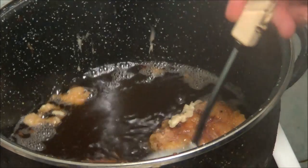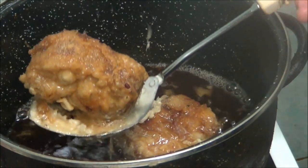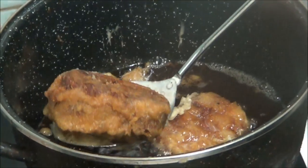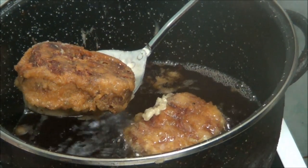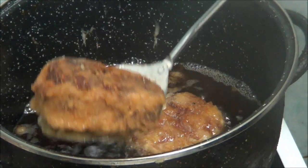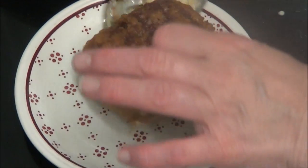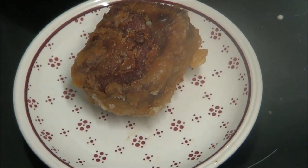Now I'm going to get one out. As you can see it's golden brown — nearly lost it back in the frying pan. And it's done also on that side as well. This is the end product of corned beef fritters.